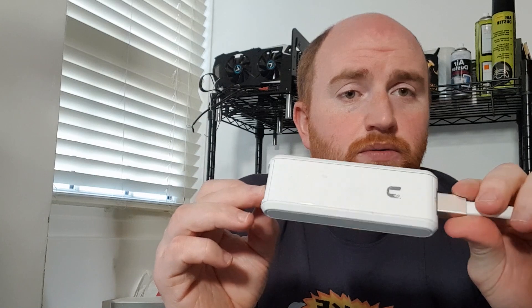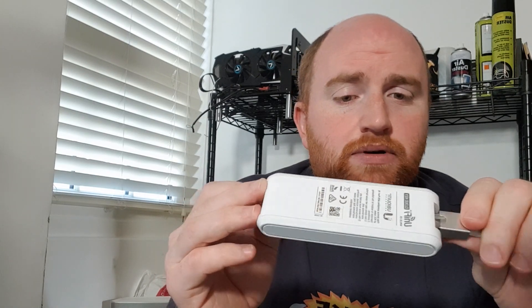If you've never used one of these before, the Cloud Key was Ubiquiti's first standalone network controller. This was the device that ran the Unify network application, and previously you had to self-host the Unify network app on either a PC, Raspberry Pi, or anything similar, whether it be Windows, Linux, etc.